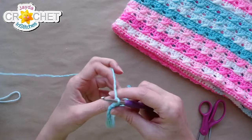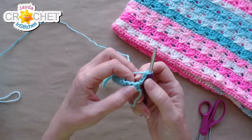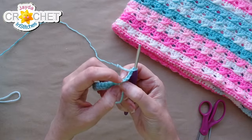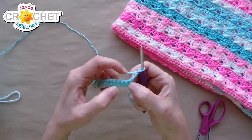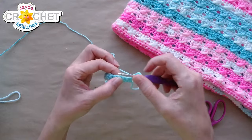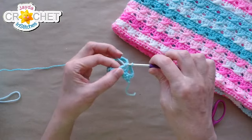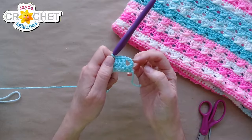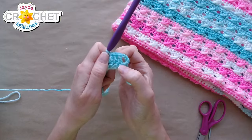For row two, chain three and turn — we're going to start the cross back stitch. The chain three counts as a double crochet, so the first stitch is being used by that chain three. We are going to skip the next stitch and double crochet into the next three stitches.